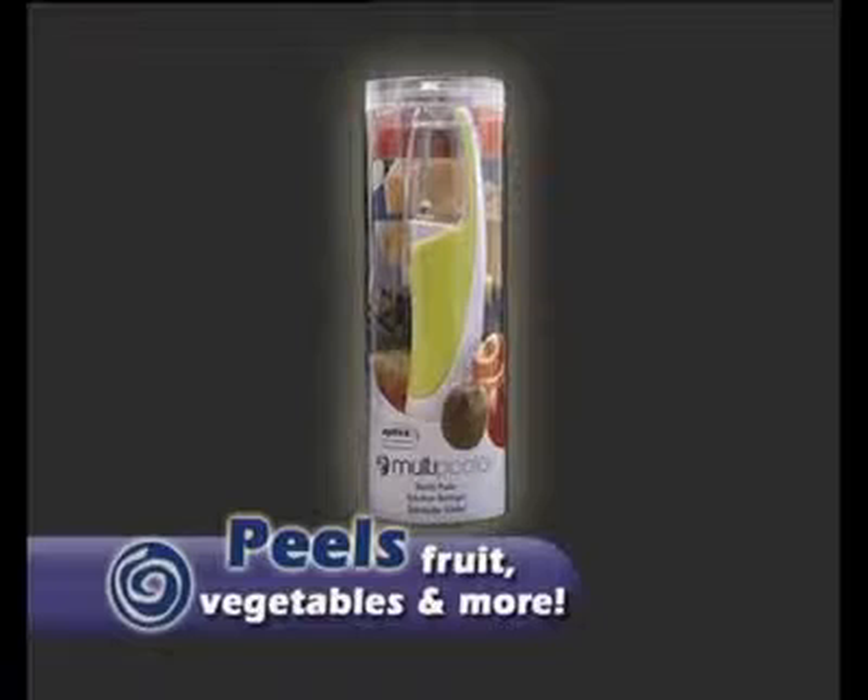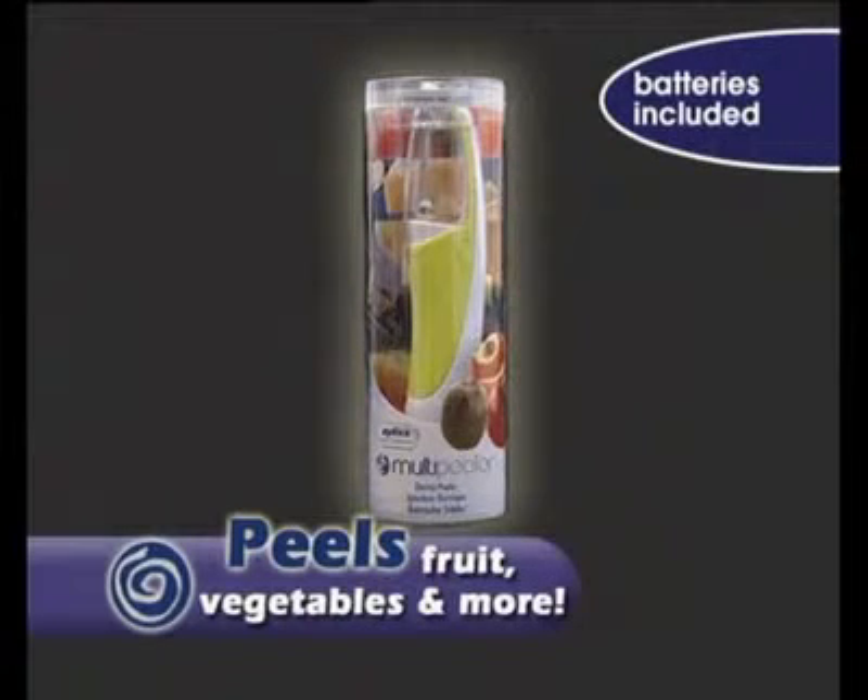There's so much you can do with your multipealer. It's easy to use, efficient and versatile. The multipealer from Xylis — it easily peels fruit, vegetables and more.